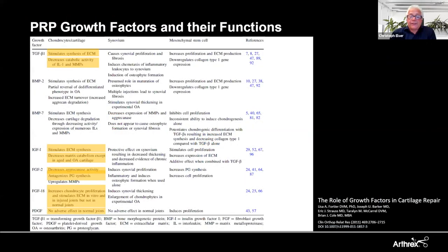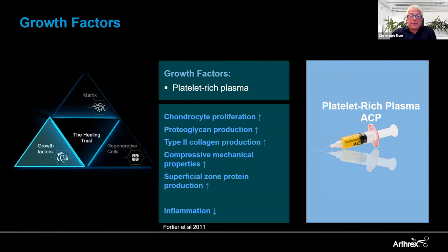There are nice descriptions of the role of growth factors and their function with regard to cartilage regeneration. A publication by Lisa Fortier clearly shows the beneficial effects of different growth factors when used in combination with cartilage regeneration or chondrocyte transplantation. In summary, we see an upregulation of chondrocyte proliferation, proteoglycan production, and type 2 collagen production. Even the compressive mechanical properties are increased and superficial zone protein production is upregulated. At the same time, we downregulate inflammation in the respective tissue with the concentrated growth factors.